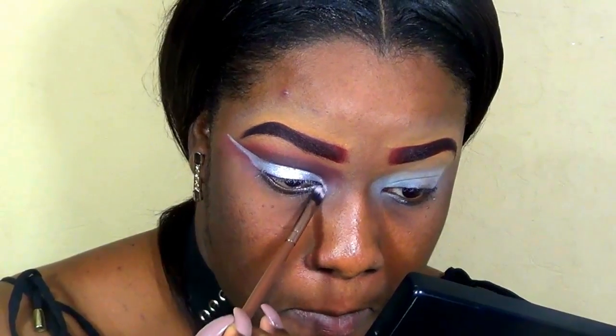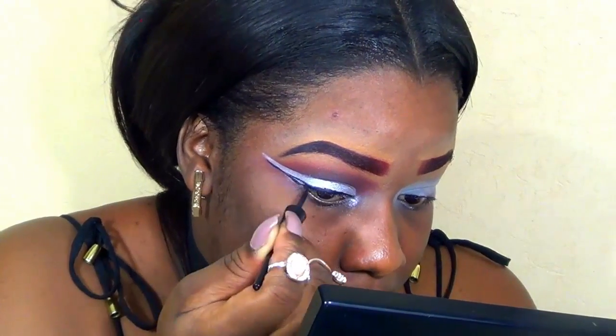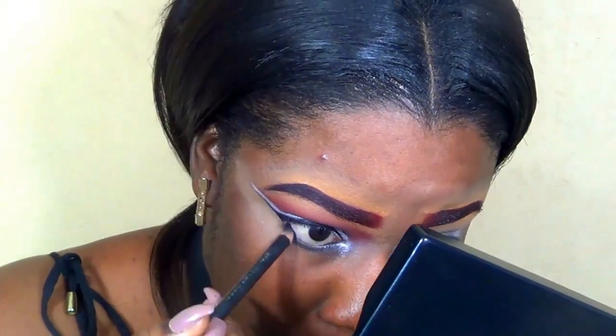I'm using the Wet n Wild liquid liner just to create my wing, making a nice modest wing. Then I'm taking a black eyeliner pencil — any black pencil will do — and smudging this on my lower lashes.